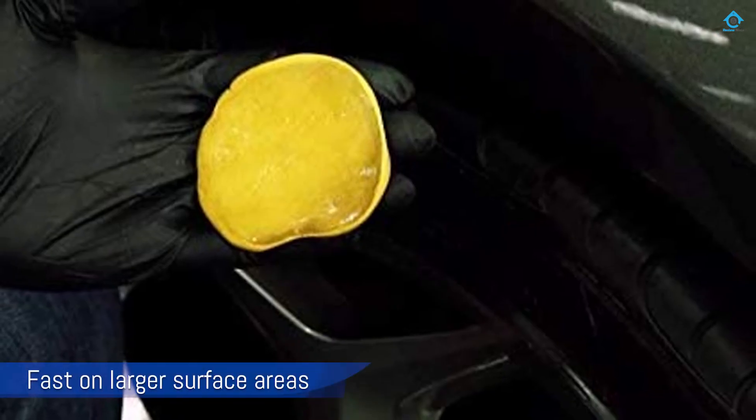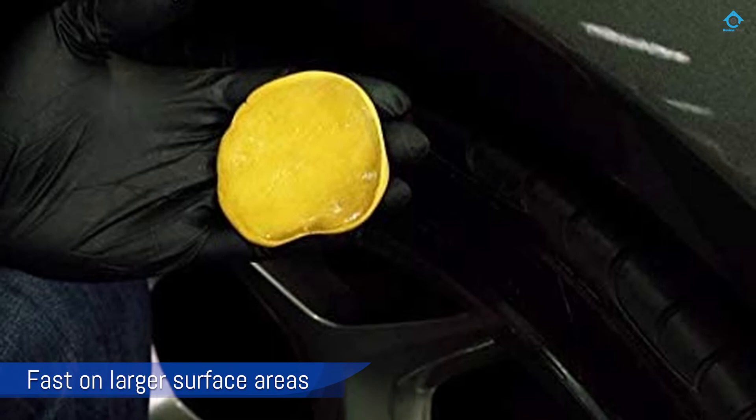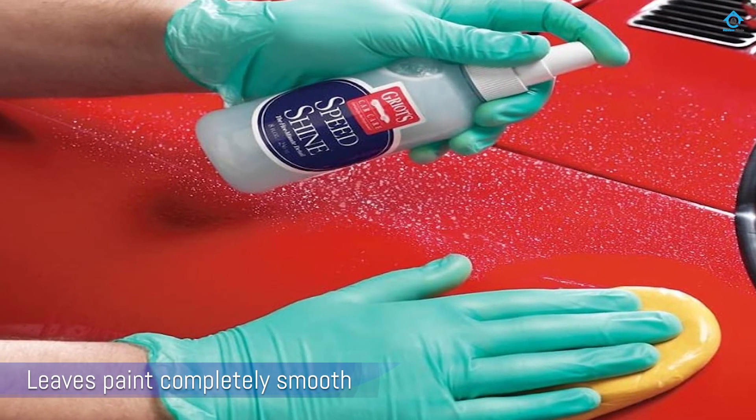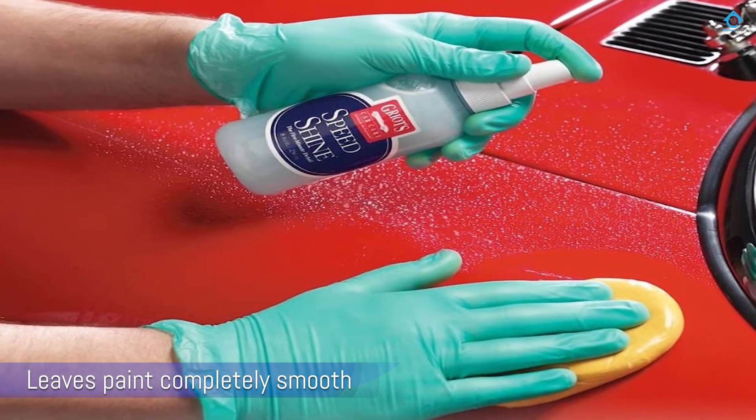It's recommended to use this clay bar with Speed Shine lubricant from Griot's, but any other lubricant will suffice, such as Meguiar's Quick Detailer. It has a lighter shade which makes it easier to see the contaminants.